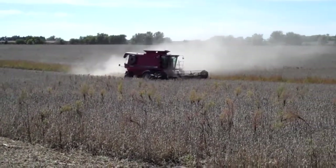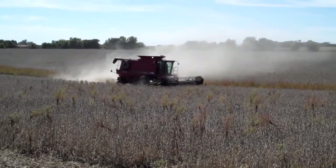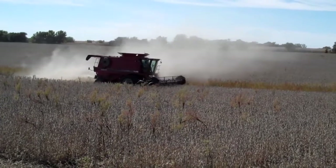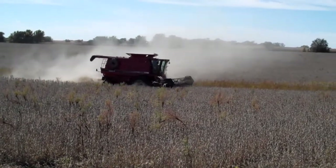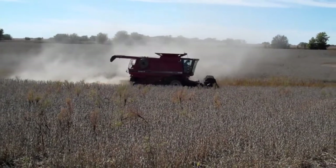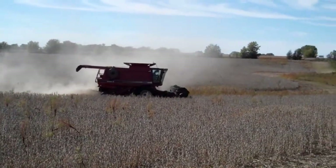This field's been constant no-till for approximately 9 to 11 years. Has not ever been tore up. We go right into the stocks, both corn and soybeans. Usually corn-soybean rotation. We had weed on it about 6 years ago.